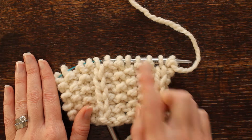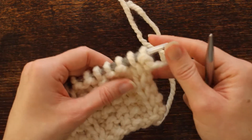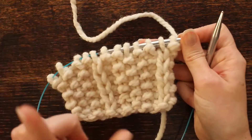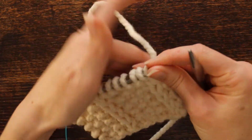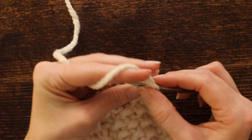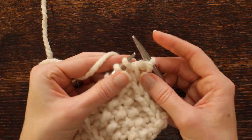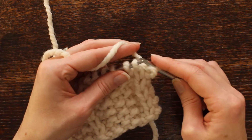You want to cast on in multiples of six and it is a two-row repeat, so this one is really easy. Row one is your front side of your work and you're going to purl the first stitch, then put the yarn in the back and slip this stitch purlwise.